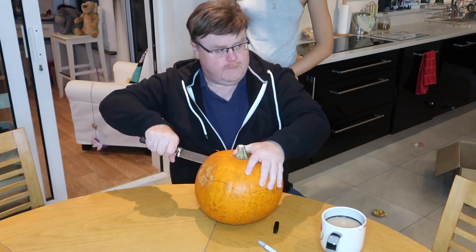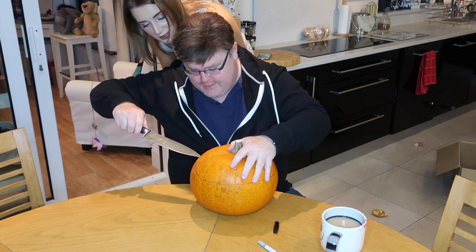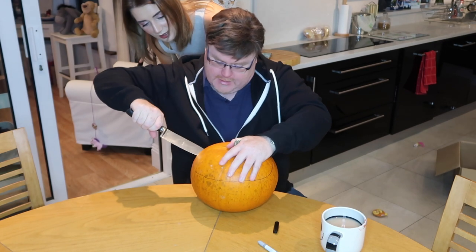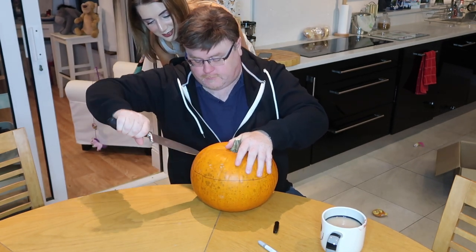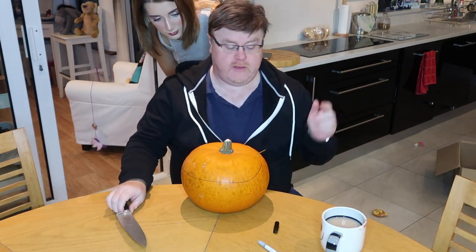Oh, you're so strong. Oh my god, he's going to have a lopsided head. He's going to have a really lopsided head. Oh no. It's carnage. Give me a smaller knife. What knife do you want? The little one. Like this?